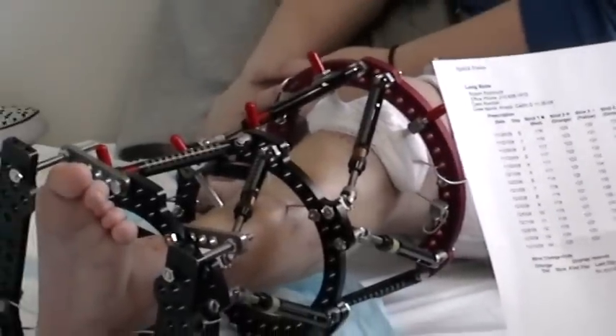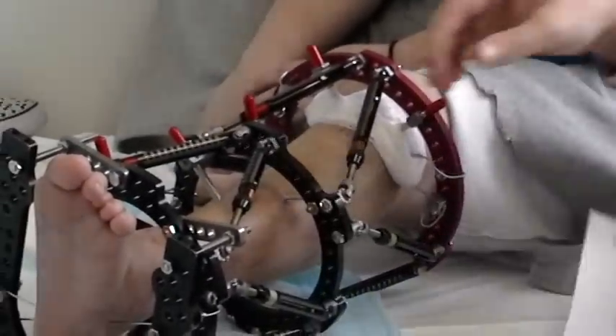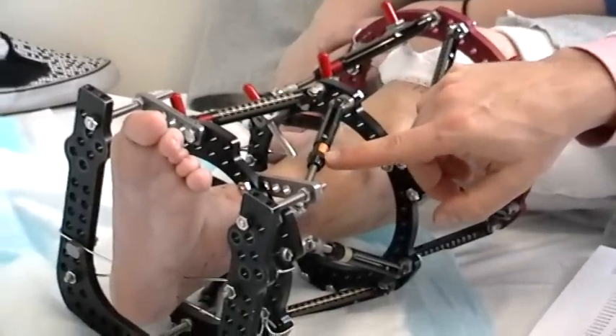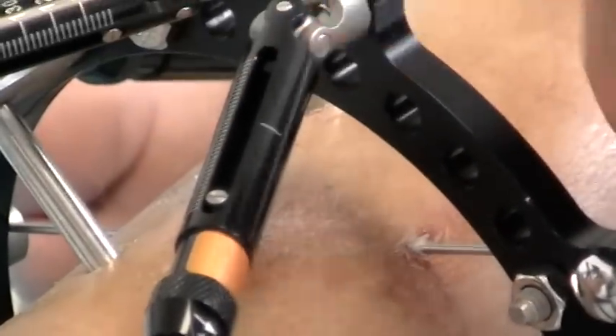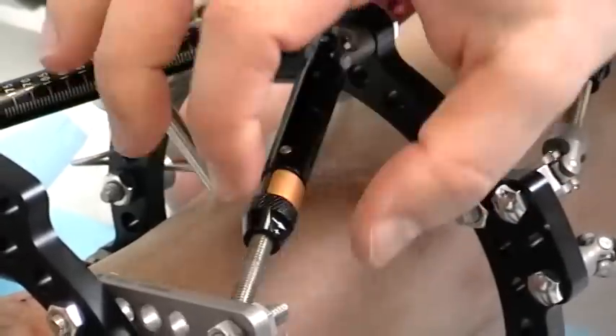If the strut ends up increasing in size, you would go in the direction of the arrow. If you want to make the size of the strut smaller — meaning if the strut is supposed to go to a smaller number — then you would go in the opposite direction of the arrow.